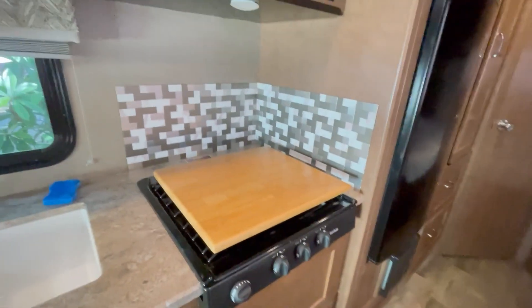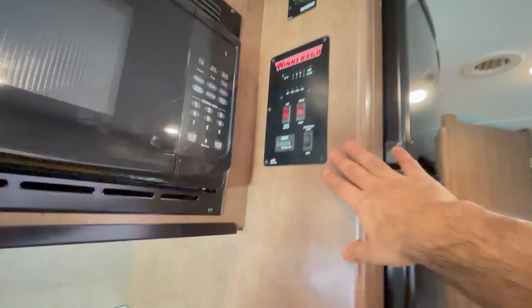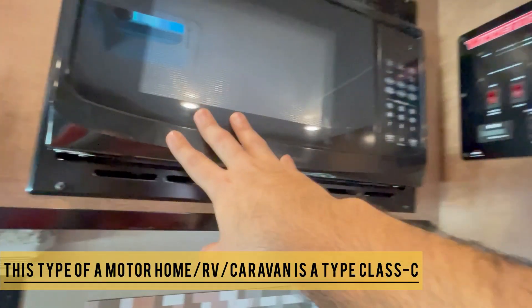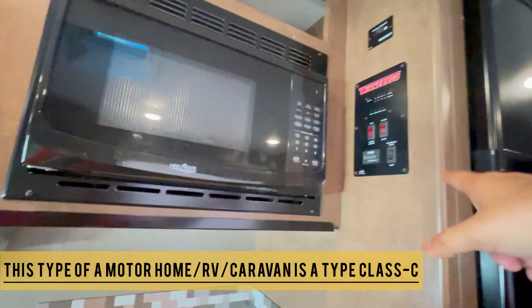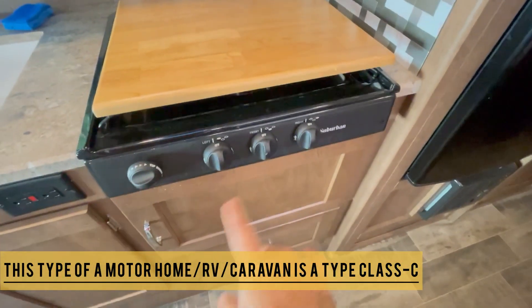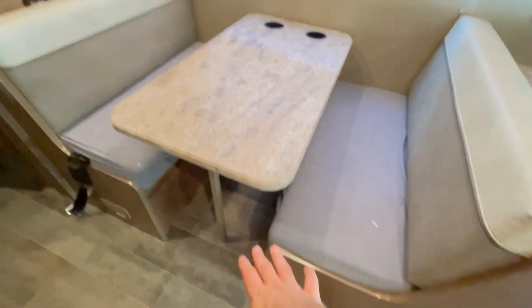There's a gas tank below the RV that holds about 40 gallons of propane — that's plenty for everything. There's a microwave oven as well. This is the control panel — I'll go over it in a bit. The microwave runs when your generator is on or when your engine is on. This RV does not have a conventional oven, which is fine unless you're really into baking on the road.